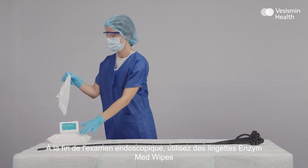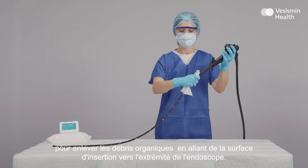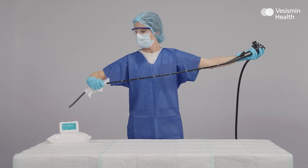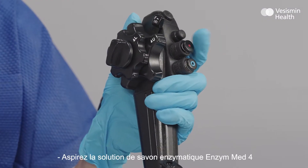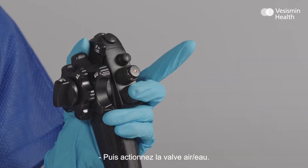At the end of the procedure, the use of enzymatic wipes is recommended. Use Enzyme Med wipes to drag organic remains from the surface of the insertion tube. Wipe the endoscope from base to tip. In order to eliminate any organic residue from the endoscope channels and ensure they are clear of obstructions, aspirate the enzymatic detergent solution Enzyme Med 4, then operate the air water valve.